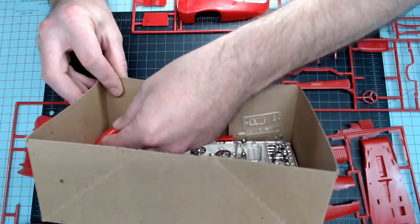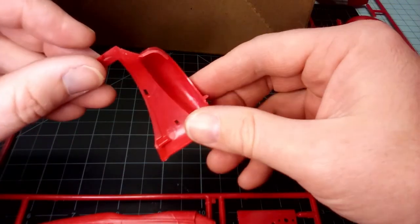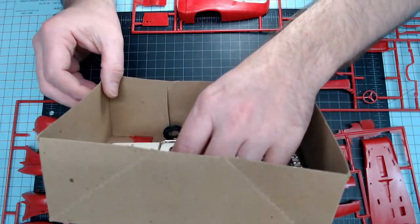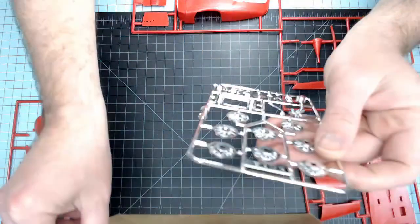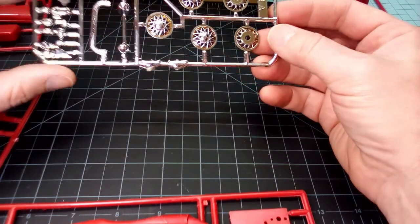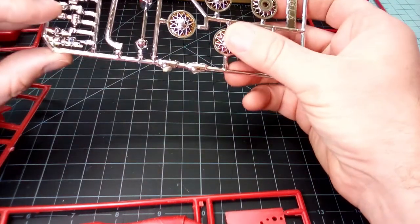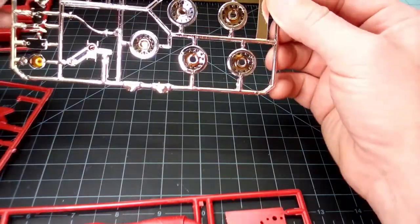We've got another fender here that came off the sprue, looking pretty good. I am going to be very careful with these parts because they do feel very brittle. Then we have the chrome, which overall for being back in the late 60s to early 70s, doesn't look too bad at all.